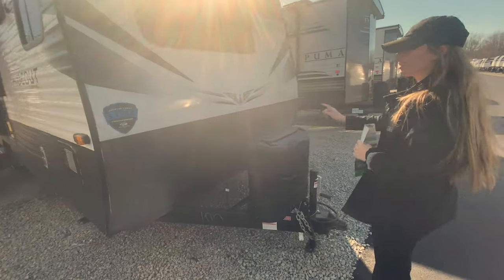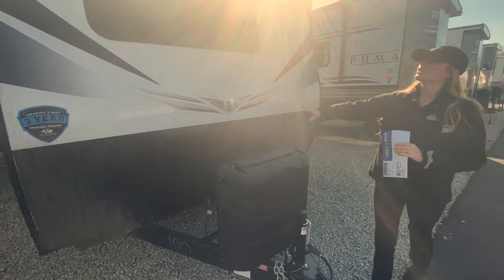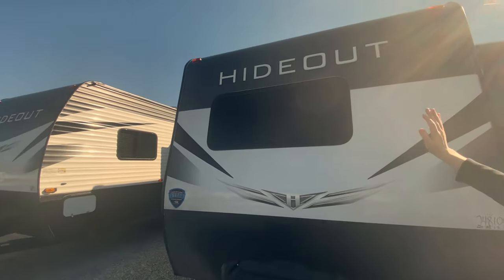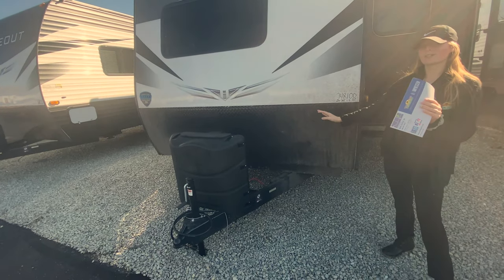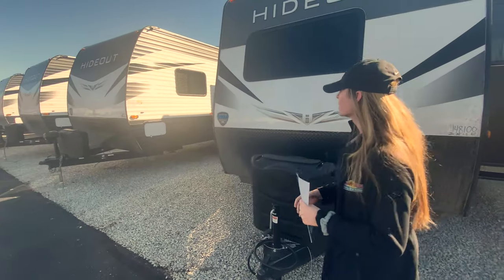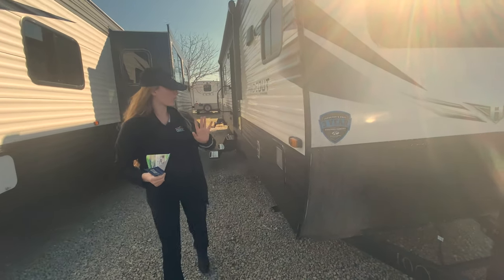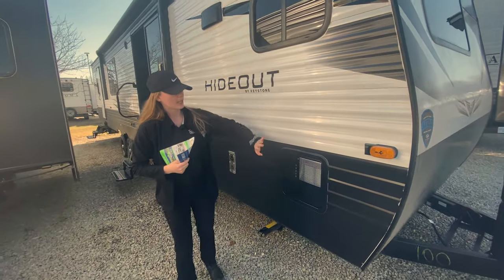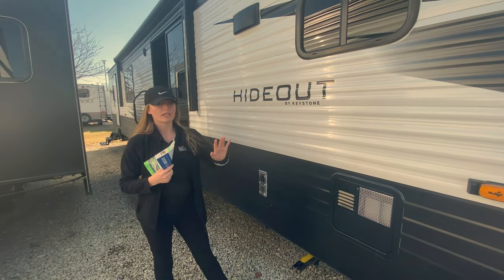You have your propane under this plastic casing, which protects it a little bit. You also have this huge window — I'll show you where that leads on the inside. You have the new design on the front cap, plus diamond plating at the bottom, which helps protect against rocks scratching your camper. This also has the industry's best three-year limited structural warranty, and you are prepped for side marker cameras.